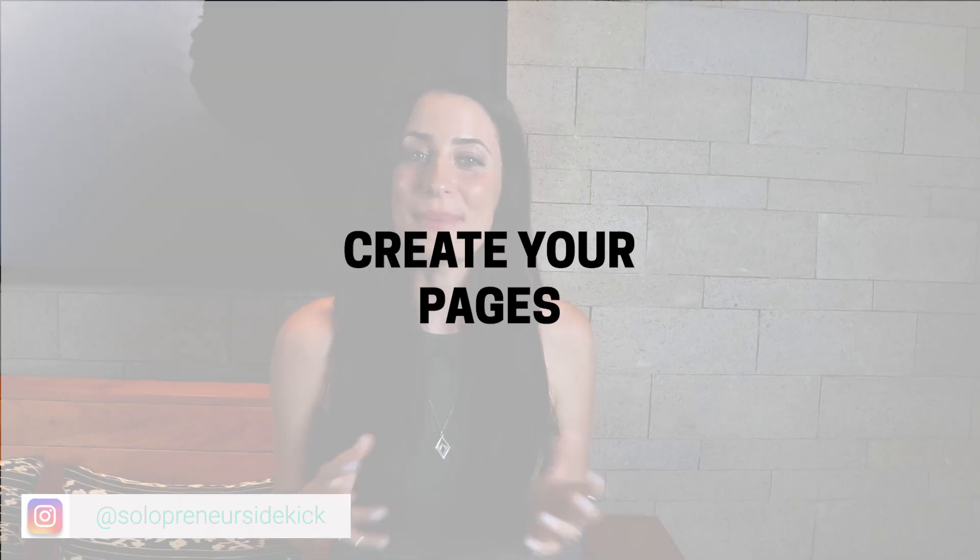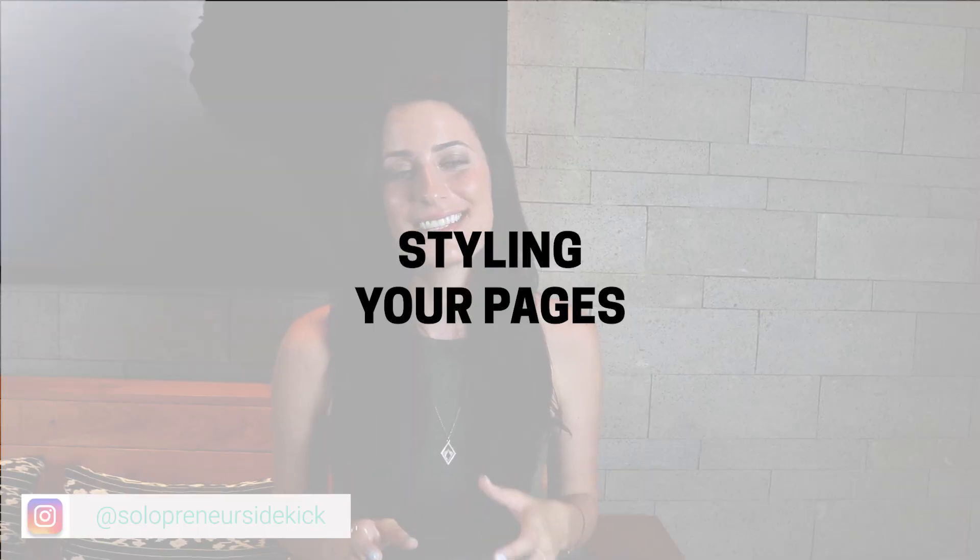Now that you've done all that it's time to create your pages. I recommend putting in your content first before you start worrying about the design. Once you've done that, then you get to style your pages — working with your fonts, your colors, and making sure that your website matches your brand.